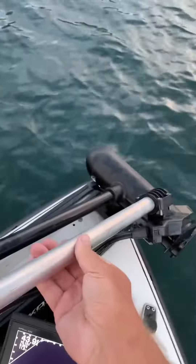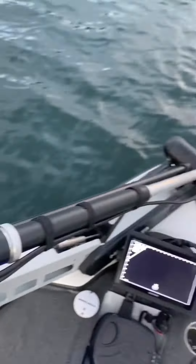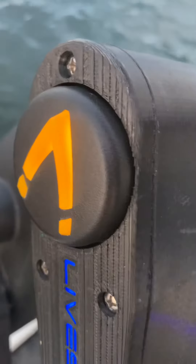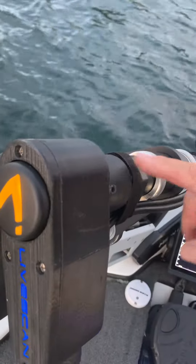To get it back in, you'll click it back in. Now you cannot turn it — it will not turn. But if you do hit something, your boat cover, a rock, a stump, whatever it might be, you're not going to break your motor. You're not going to shear anything in here. This is our new breakaway design for our shaft.